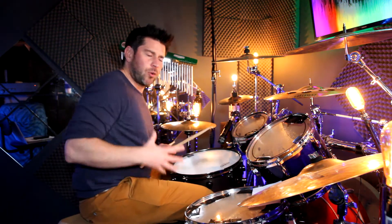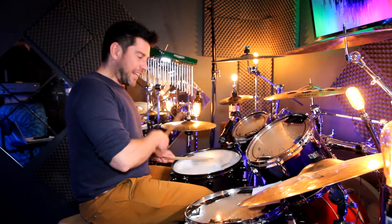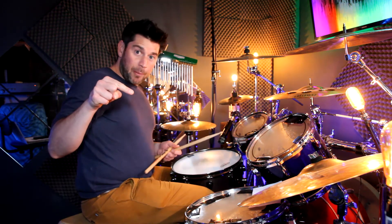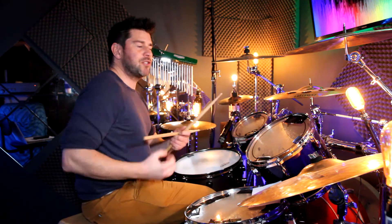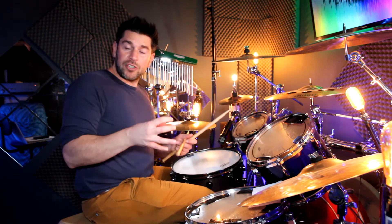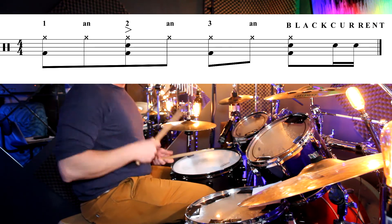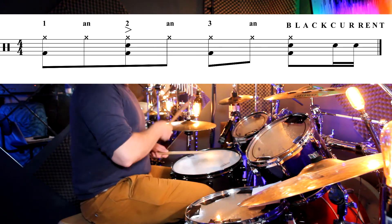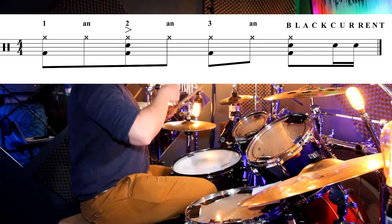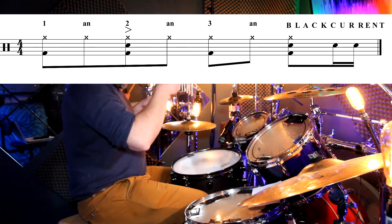Occasionally you hear what I call a 'blackcurrant' at the end of the bar. I'll put the notation up here so you can have a look. It's not the main part of the song, but you do quite often hear it at the end of a phrase or section. It's a nice little one-beat drum fill. It goes like this: one and two and three and blackcurrant, one and two and three and blackcurrant.